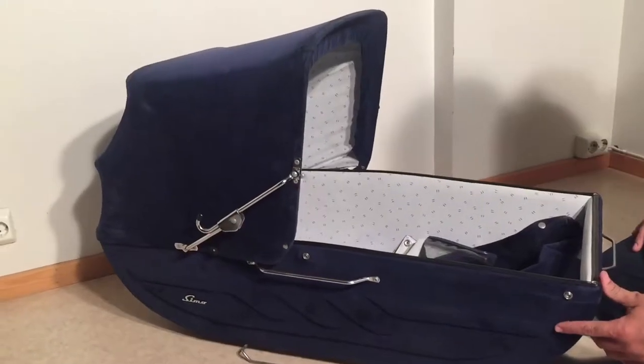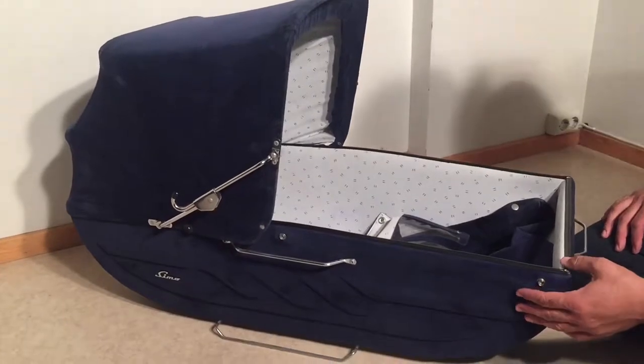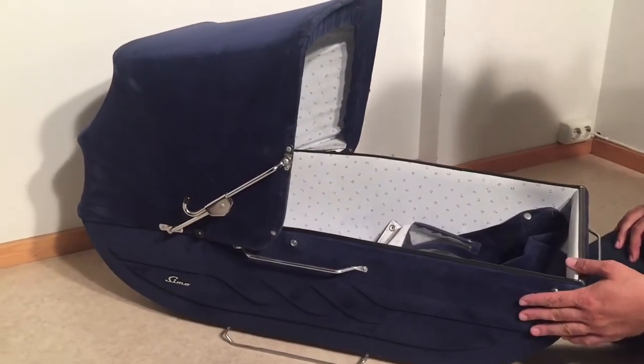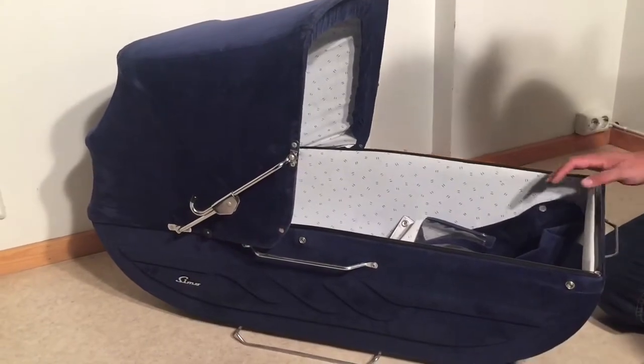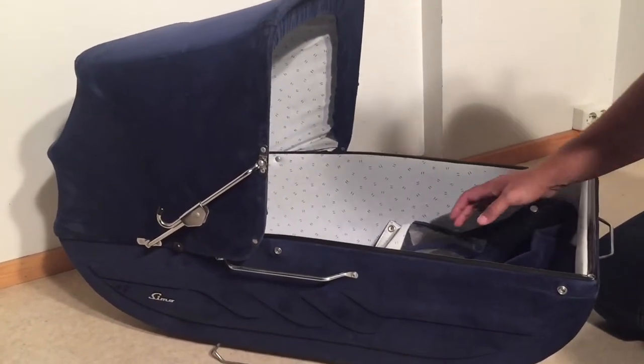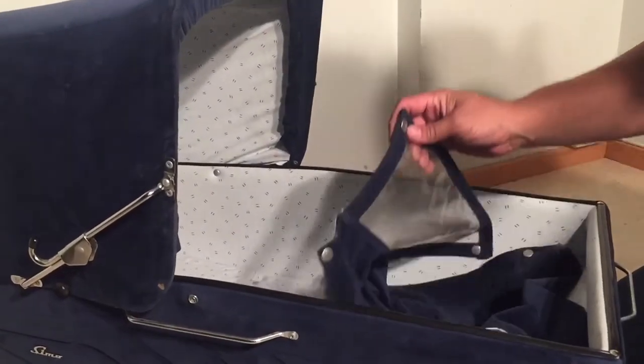This is the bassinet from a vintage Simo stroller that we've been fixing up. We actually have a few videos showing different parts of the process and the various things that we're going to do in order to restore this. What we're going to be doing in this video is replacing a couple of buttons that are missing.